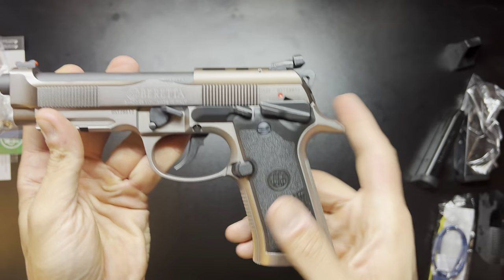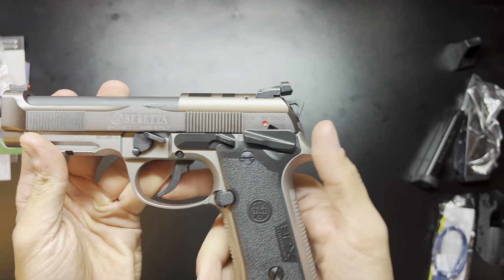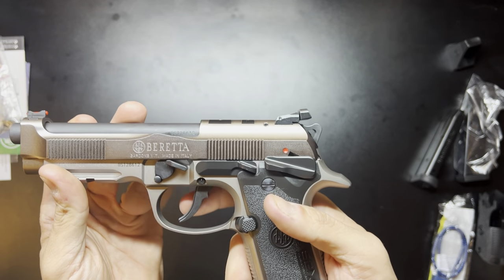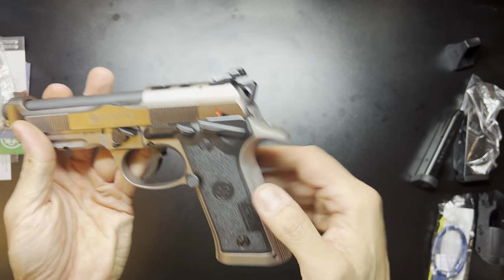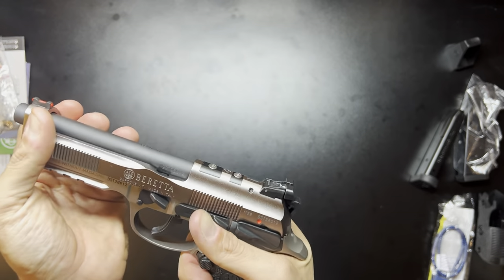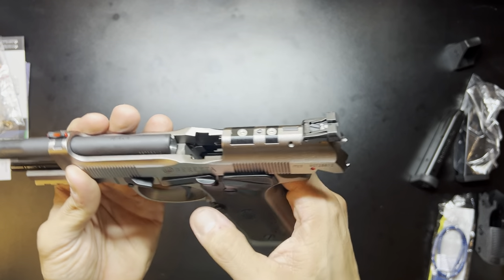You just have to use that Allen key that's provided. You can also tune the trigger — you can get the race competition hammer, which will reduce some of the take-up. And then you can also lighten the springs as well as change out some of the other components.